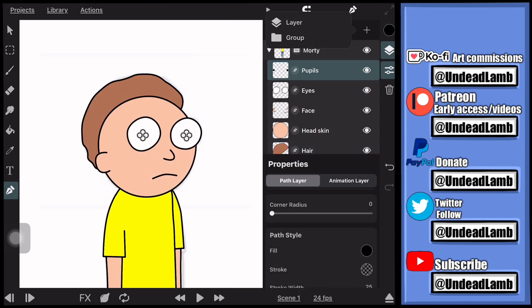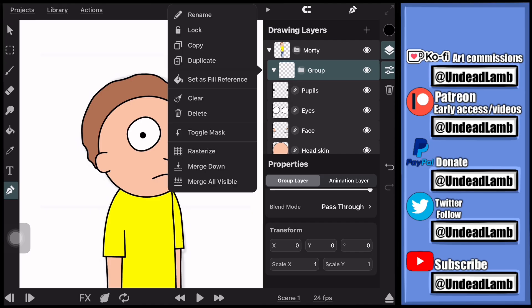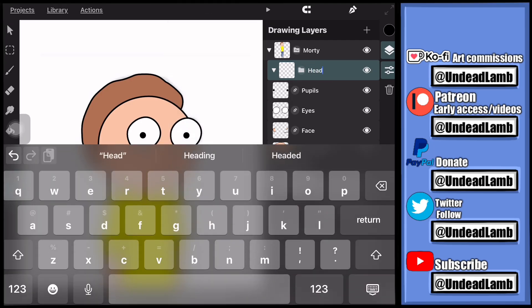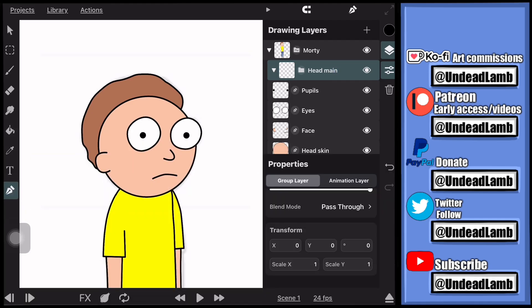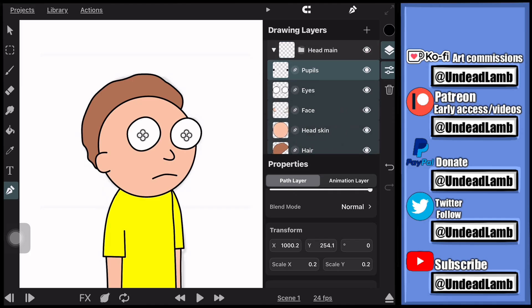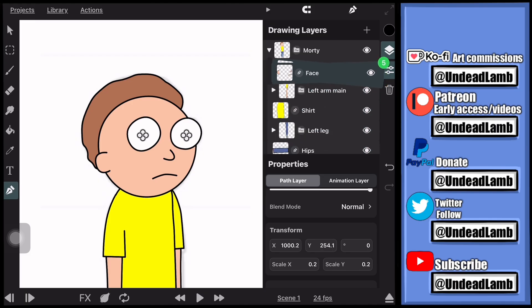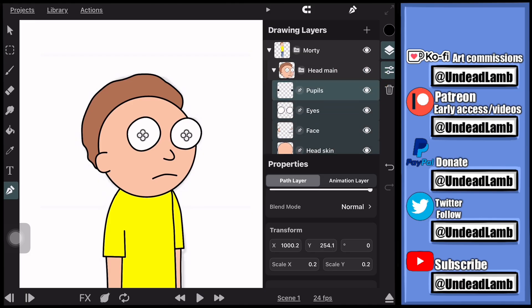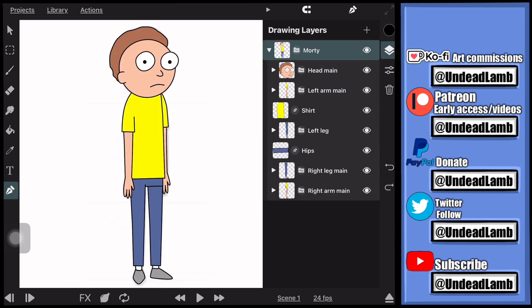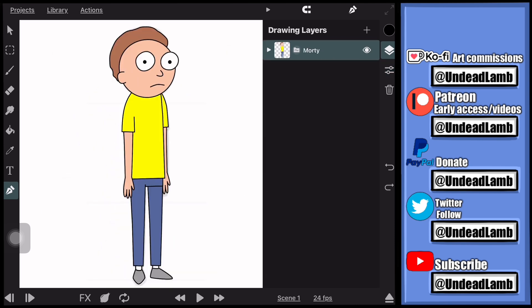After you're done drawing your face and all that stuff including the hair, we're going to make a new group called 'head main' and do exactly what we did with the other limbs — select all the layers we need, press and hold, and drag and drop into the group layer. Just remember to make sure it's still inside the character grouped layer so everything is bundled together.